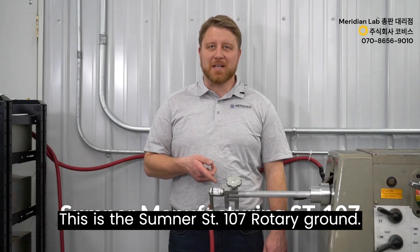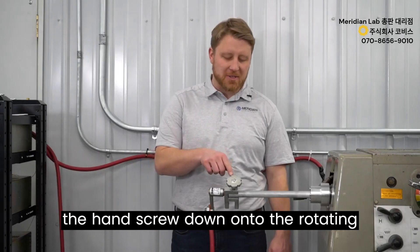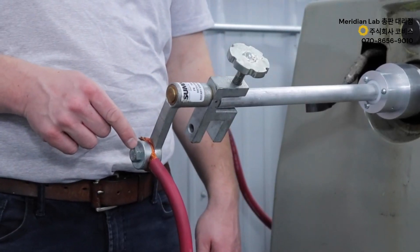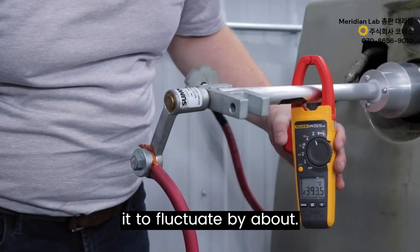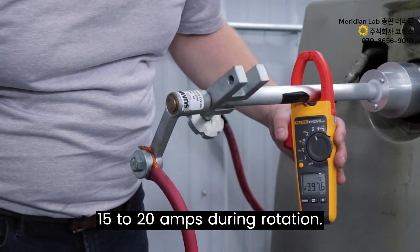This is the Sumner ST107 rotary ground. We install it by tightening the hand screw down onto the rotating workpiece and then attaching a ground cable to the stationary swivel. With the same 400 amps of current flowing through the entire circuit, we measure it to fluctuate by about 15 to 20 amps during rotation.